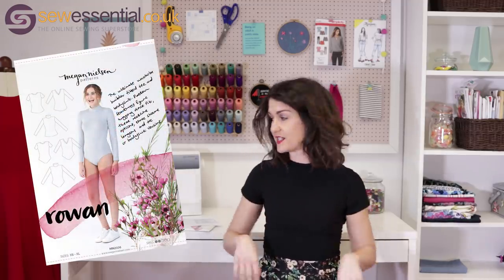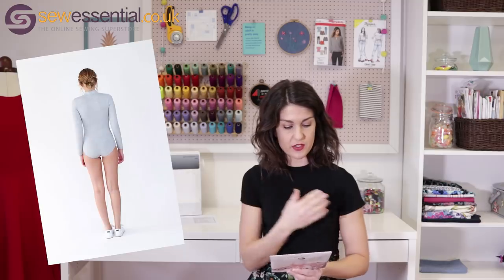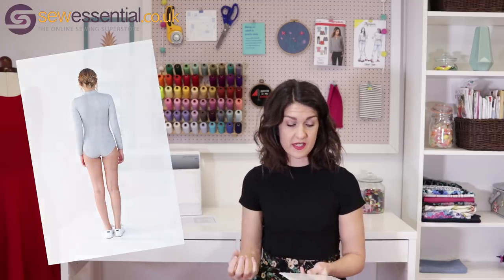On to the Megan Nielsen Rowan t-shirt — I'm incredibly pleased with this, it's definitely another wardrobe workhorse. Super quick and easy to make, it took me maybe two or three hours in total. I made the entire thing on my overlocker and used my cover stitch machine to cover stitch the hems. I chose the crew neck version, but there are also turtleneck, v-neck, short sleeve, long sleeve, bodysuit, and t-shirt versions.